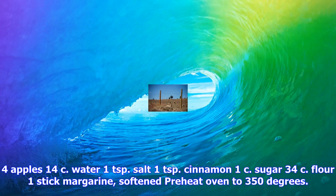4 apples, 1/4 cup water, 1 teaspoon salt, 1 teaspoon cinnamon, 1 cup sugar, 3/4 cup flour, 1 stick margarine, softened.